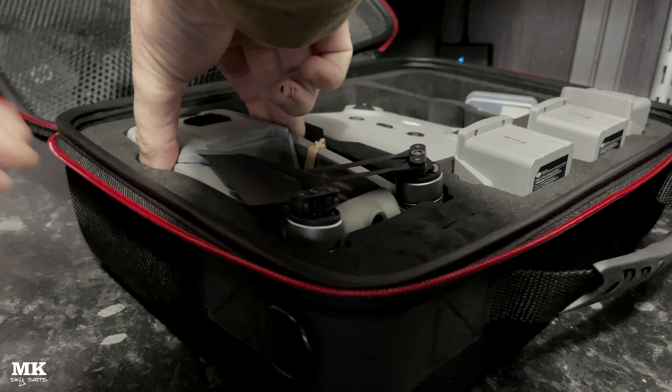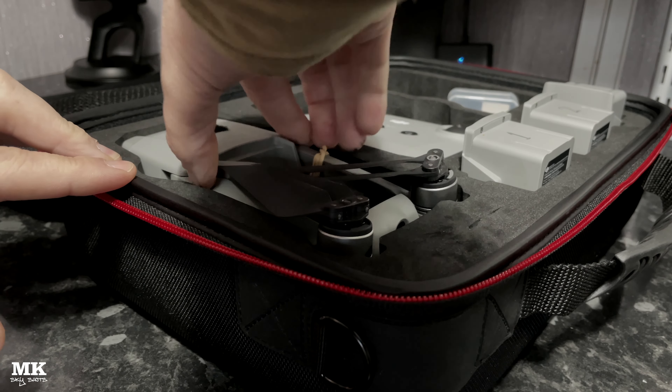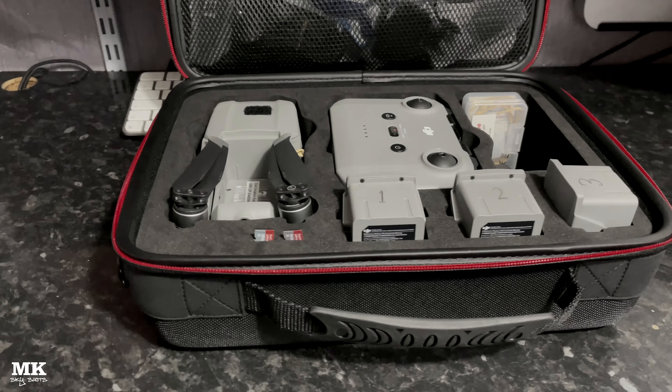You'll find the inserts are actually loose, which also annoyed me. So I had to whip it out, turn it over, put a bit of super glue on it, and stick it back down. Once it's set in place, it's nice and firm and it's never going to pull out again.